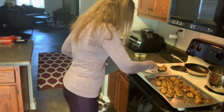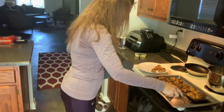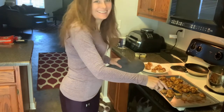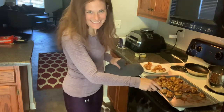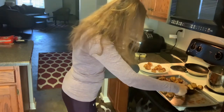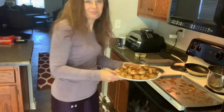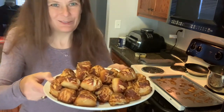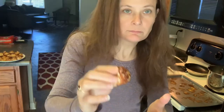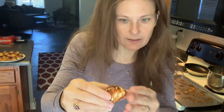But they look good. Let's let one cool down for a minute and I'll give it a taste test and see how it compares to a real pretzel. So this is what they look like when they're done. They look similar to pretzels. They are not as hard on the outside.